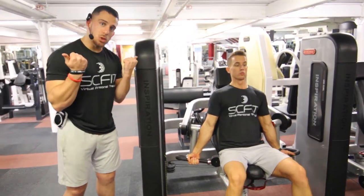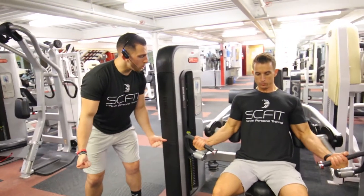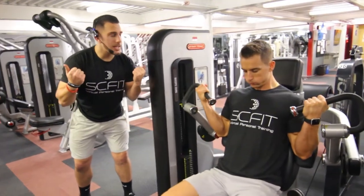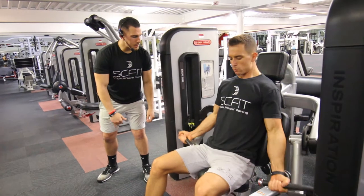He's then going to curl up to his chin, squeezing the bicep, then come down controlled, nice and slow. Come back up as he exhales, and as he comes back down in control, he's going to inhale. And then another repetition.